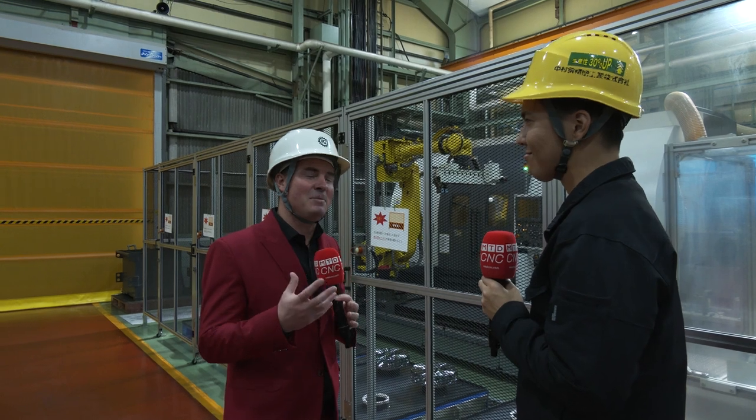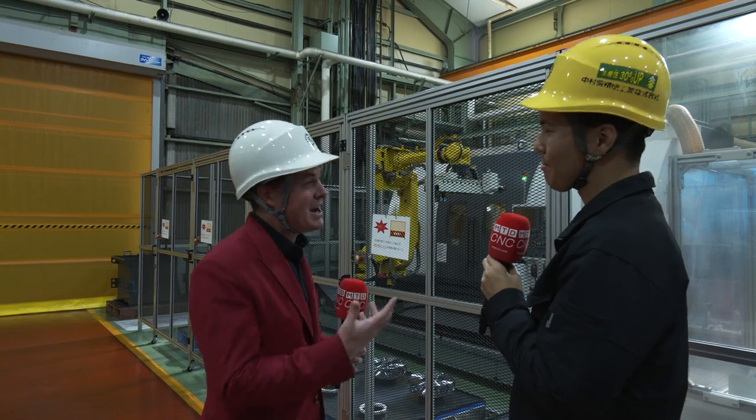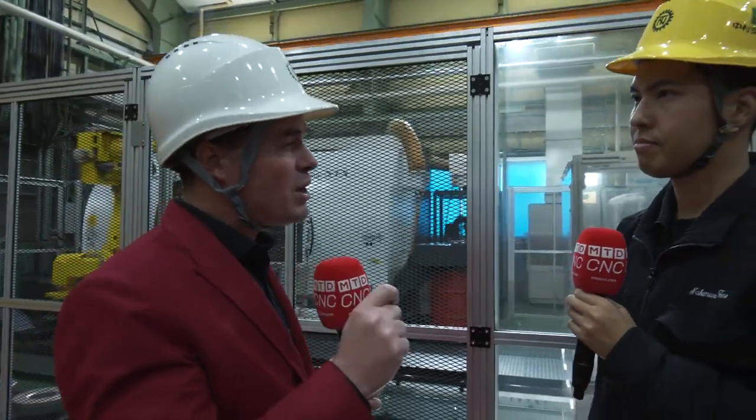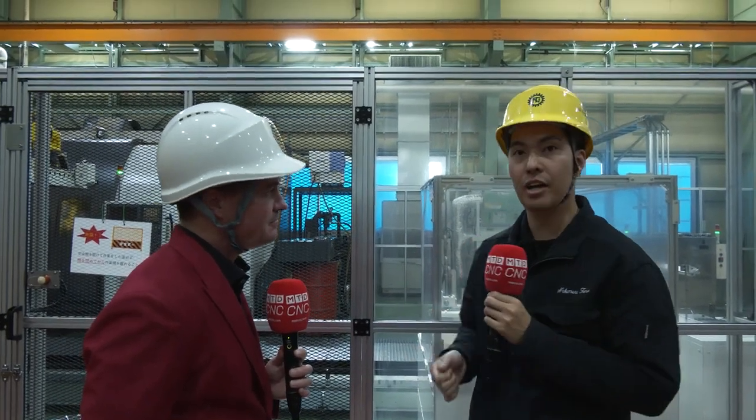Shogo-san, sometimes they call me Captain Obvious, and I'll tell you why — it's because I ask obvious questions. But I have to ask: I look around and there are only a couple of people in here. The reason I asked about the cell is because there's no human interaction. Here at the factory in Japan, how important is automation to you? It's so important. It's difficult to hire high-skilled people, and one mainstream issue is that operators don't like night shifts — two shift, three shift — they don't like it now. It's different from several years ago.